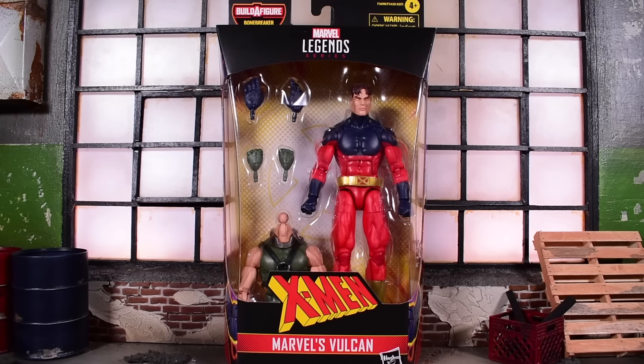It's time to take a look at the brand new Vulcan Marvel Legends figure from the X-Men Bonebreaker Build-A-Figure Wave. This is by Hasbro, 6-inch scale, and this is finally our Bucky Cap replacement. That's what makes this review extra exciting because we're finally going to take a close look at the new body mold that should be replacing the Bucky Cap mold.